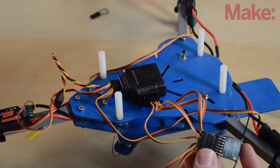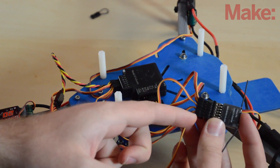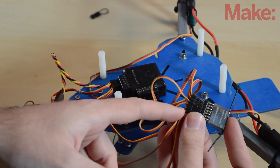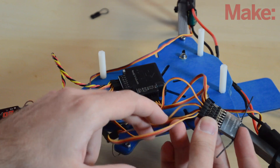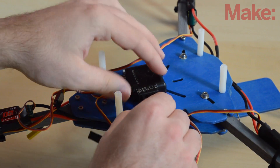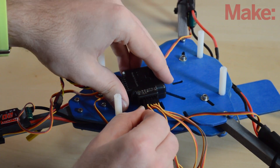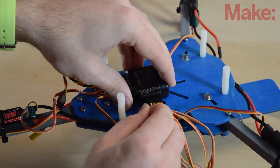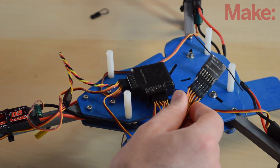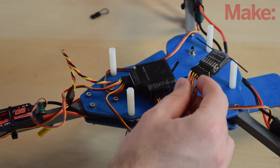For the auxiliaries, auxiliary one is where you'll change your flight mode. On the transmitter, channel five corresponds to auxiliary one and is the gear switch, which is only a single-throw switch. I want to use my flap switch, which has two throws, so I'm moving auxiliary one on my receiver to auxiliary one on the board, and putting the gear on auxiliary two, which we can use for other things.